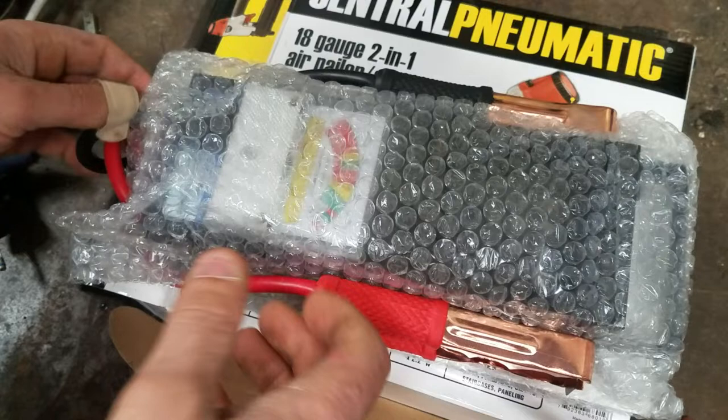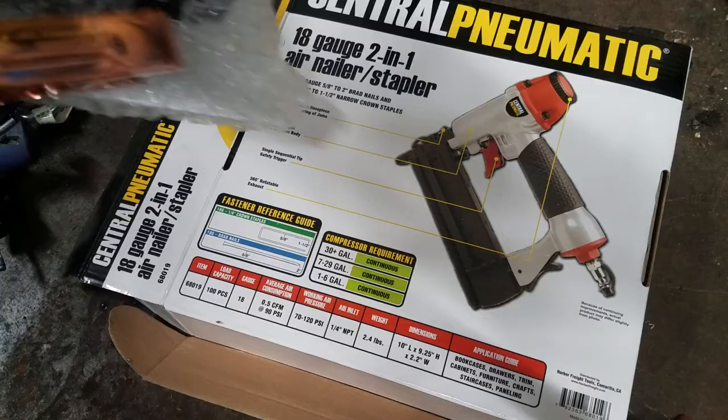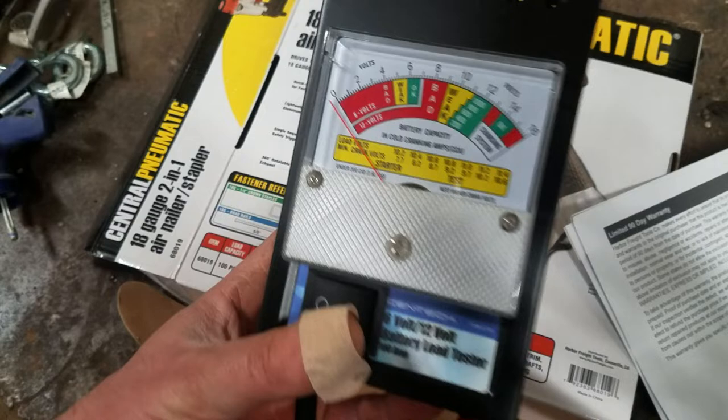It's a 100-amp load tester. It's got a positive and negative lead, and I'm just getting the little plastic wrap off. It's got a little gauge there for how many volts it draws, and then just an on/off switch.